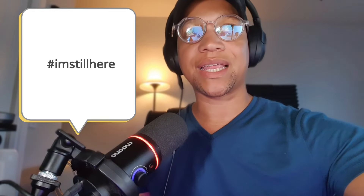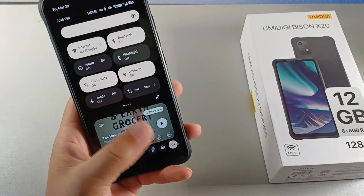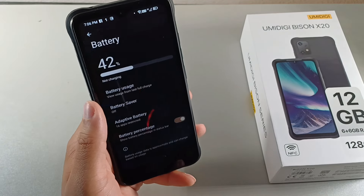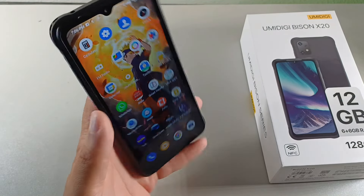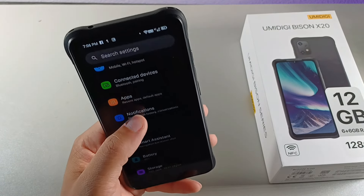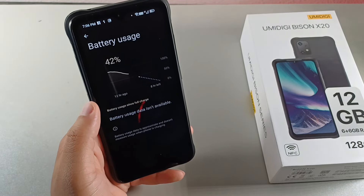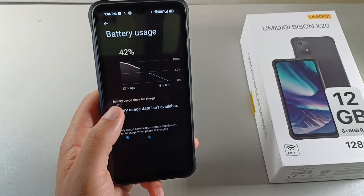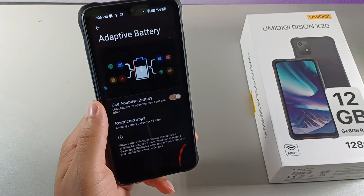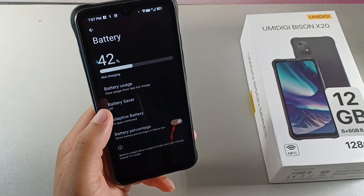Just type down below in the comment section 'I'm still here' so I know you're still with me. And hit the like button so we can get this video out to more people and help beat the YouTube algorithm. The sixth reason is that this device does have a 6,000 milliamp hour battery. I've been using this device all day and I really can't kill the battery. Usually I'm getting six to eight, maybe nine hours of screen-on time. Something's a bit off with the battery usage display, but you do get adaptive battery on here, so it'll limit the battery for apps you don't use and basically optimize it.